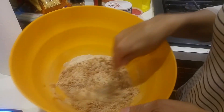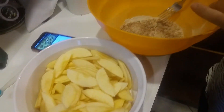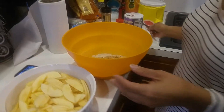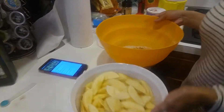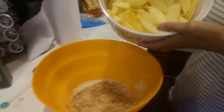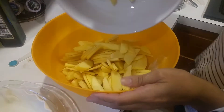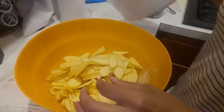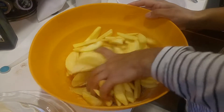We mix it up really good, and then we take our apples and put them into this mix. Make sure your hands are clean because you're going to have to touch the apples to really get a good mixture going. I'm going to add in my apples that I already peeled and thinly sliced, and give it a nice mix.